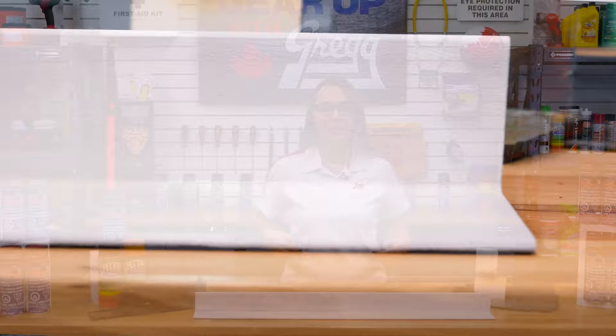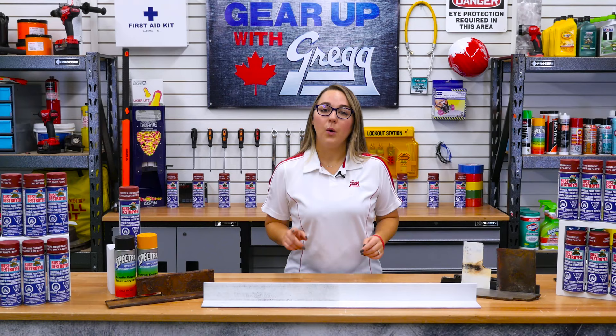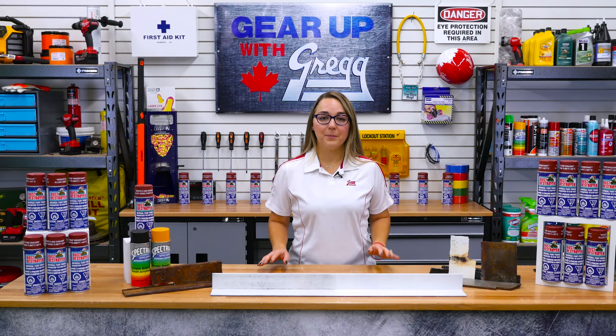If you have any questions about this amazing product, please don't hesitate to call us. Or, if you're not too rusty with a computer, you can visit our website at gregdistributors.ca. I'm Angela — thank you for watching another episode of Gear Up with Greggs.